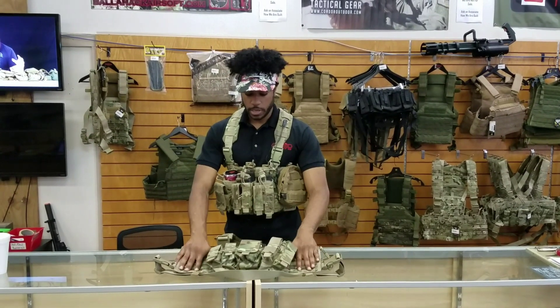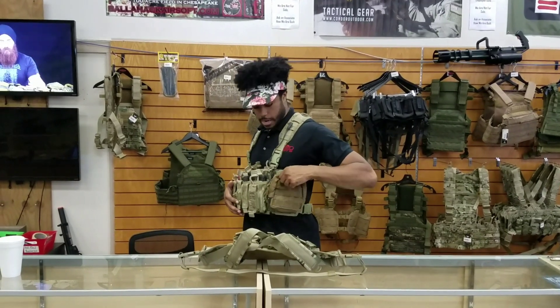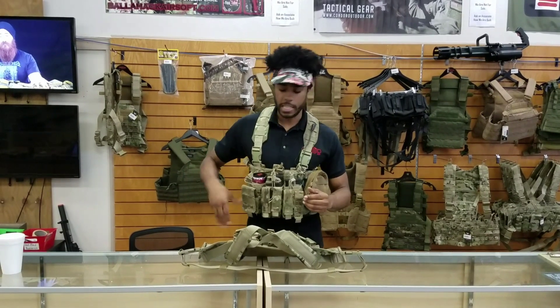And then on the sides — both sides — we have extra MOLLE webbing to attach more pouches. As you can see, I have a GP pouch on mine right here, and then I usually run a radio pouch or something on this side, or maybe a medic kit.